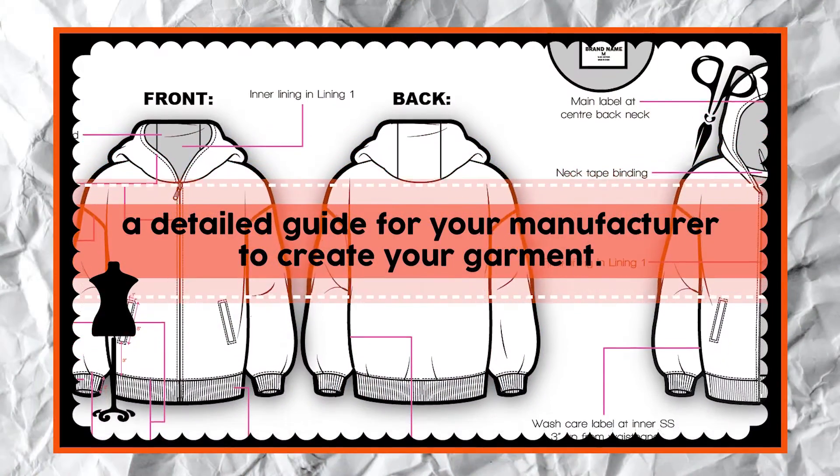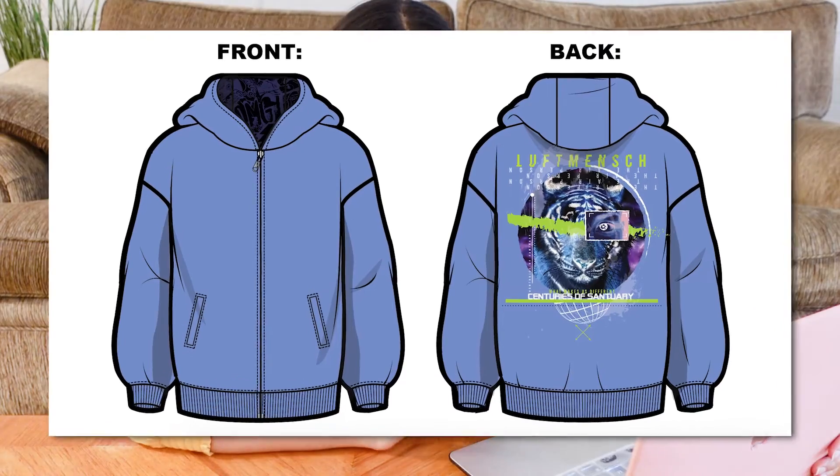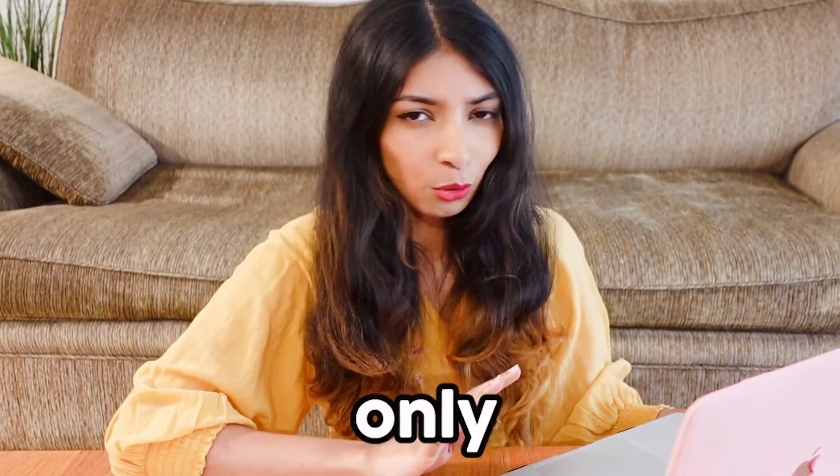A tech pack, simply put, is a detailed guide for your manufacturer to create your garment. I have a menswear hoodie here, which I designed based on an edgy streetwear theme. And I'm going to show you my six and only pages in my hoodie's tech pack.